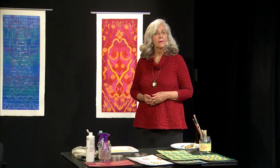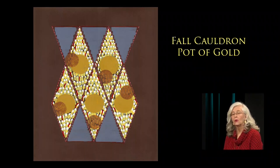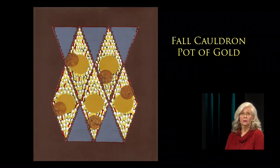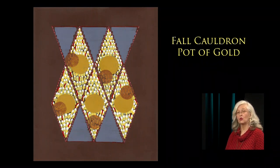Let's take a look at some of the images of your completed paintings. This one's interesting — Fall Cauldron, Pot of Gold. That's one of my more intentional pieces. I had basically a vision for it. It was definitely inspired by fall colors and the shapes of fall leaves, which I translated into a geometrical motif — the way that leaves are pointed just seemed to translate into that.